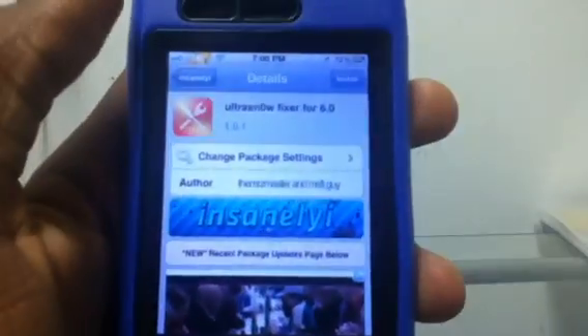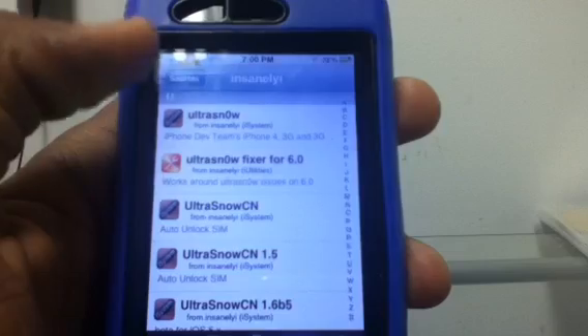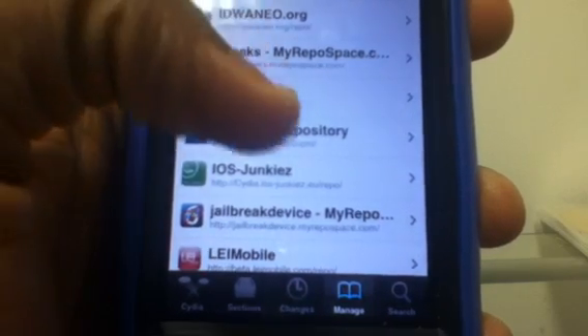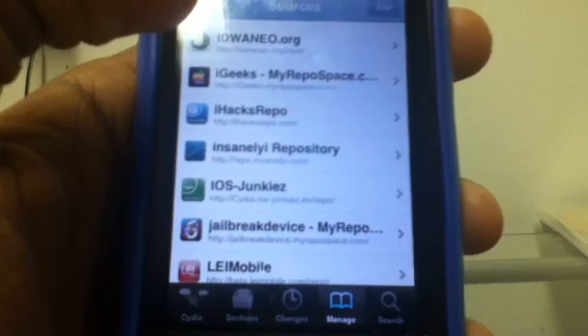I just made this quick video to let you know that Ultra Snow Fixer for iOS 6 is out. I'll put the source link in the description — it's repoinsanely.com. This is Just19812 here. Hopefully you enjoyed the video. Sub, like, and comment if you ever need any help — just inbox me. Peace.